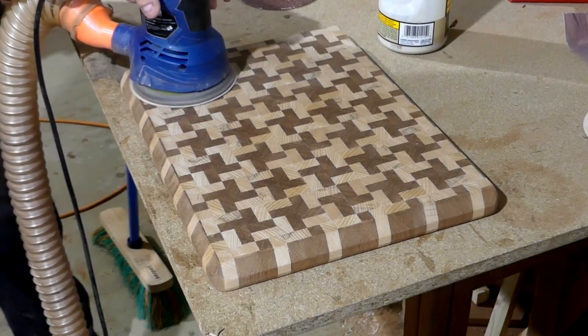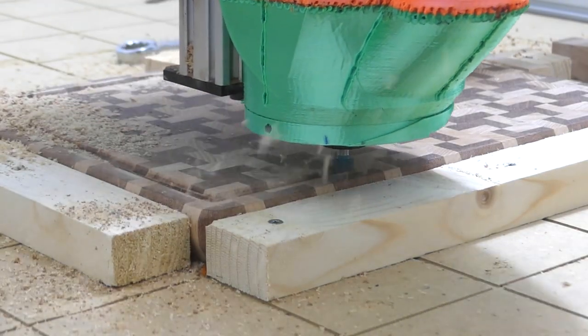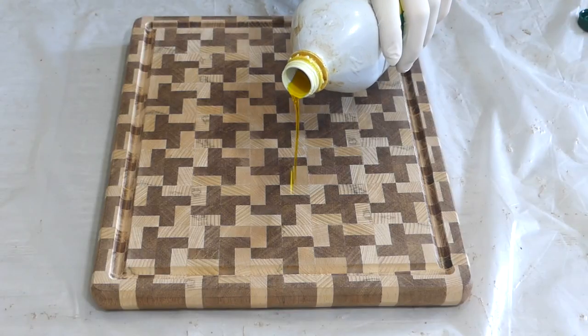Which means sanding the board down, adding some chamfers on the router table, cutting the CNC juice groove, and adding some holes for the screws and then oiling the board.